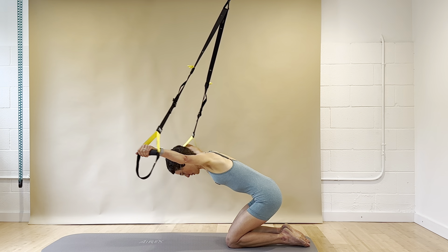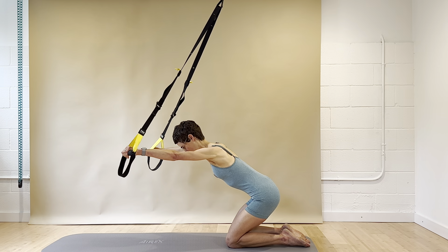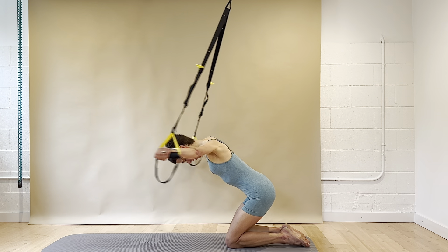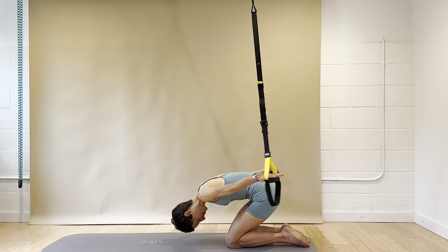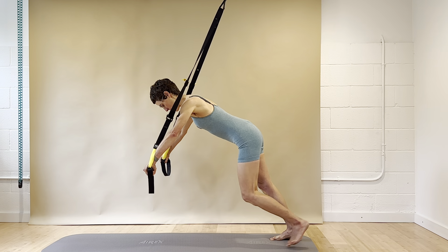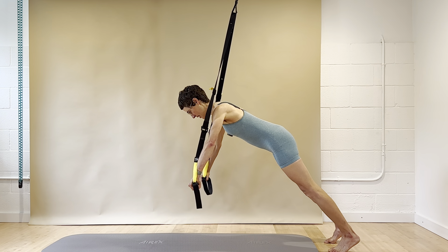Inhale and exhale. Four more, three, two, and one. And then come up here and go straight onto your feet — tuck your toes under. And we're going to lift up into a push-up position. Maybe you want to walk your feet back for some more resistance, or further forward if this is too challenging. So pick your spot. Make sure you're stable on the feet — nothing's sliding away.